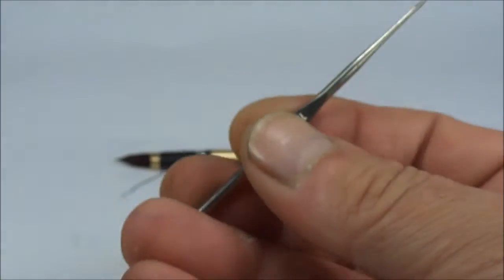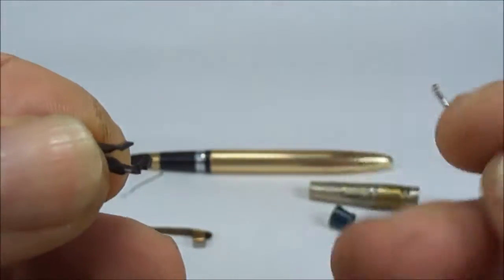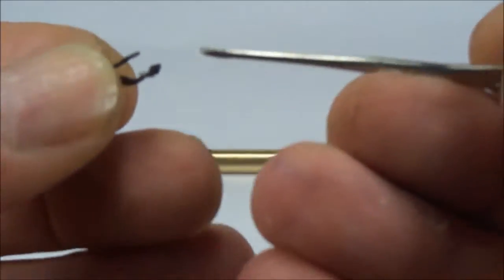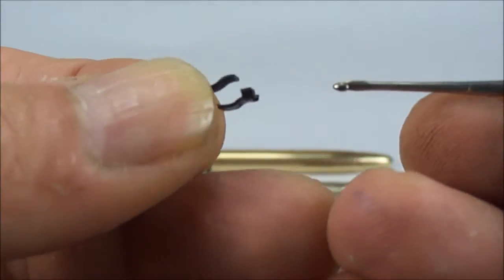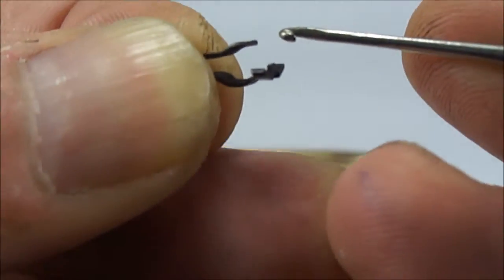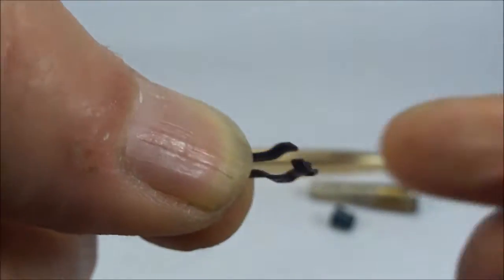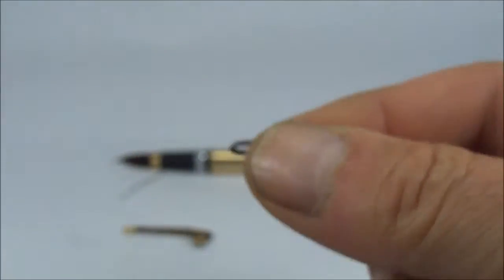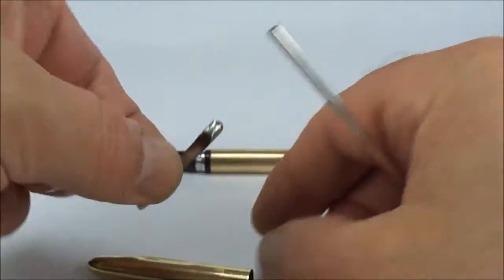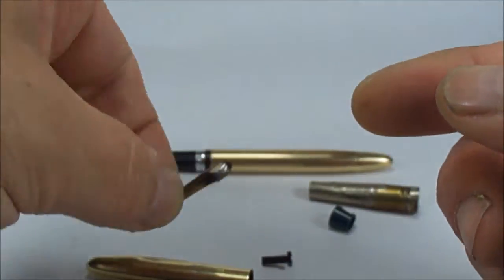We used our crochet needle — another very popular tool — and what you do is prod that down inside the cap. We got hold of this little notch to the top and then simply pulled the spring out from inside the cap. Once you pull it out, the clip simply just comes out.